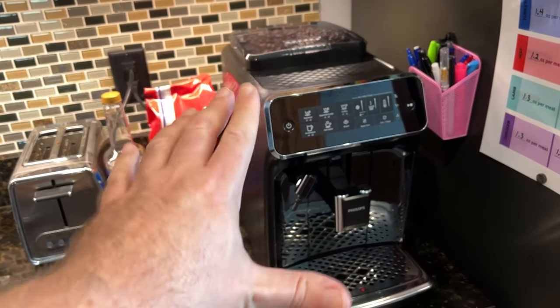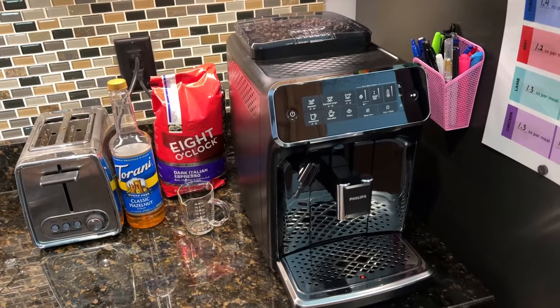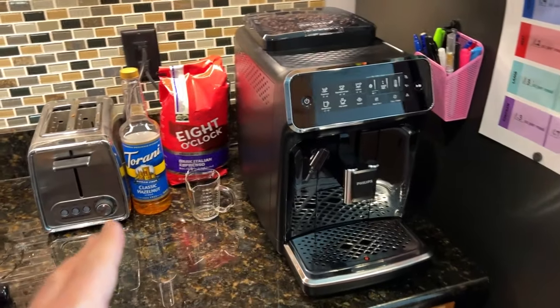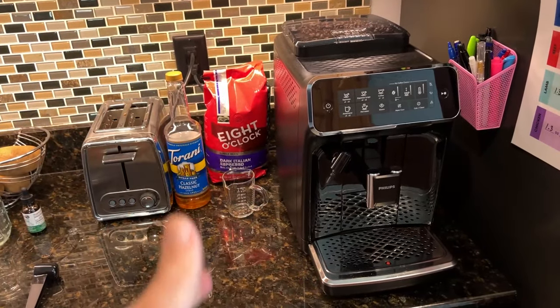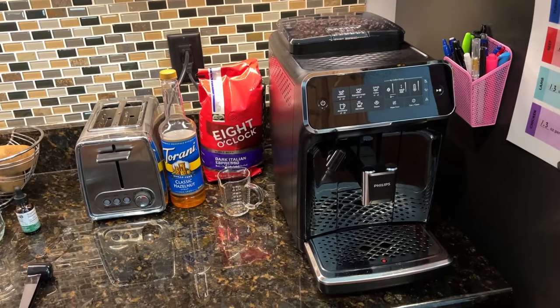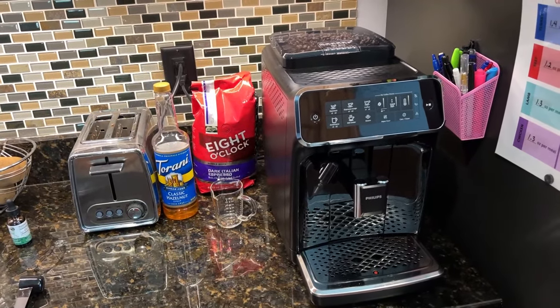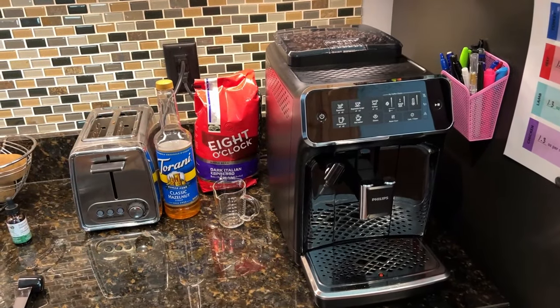The 3200 series is really the sweet spot because you get all the fully automatic coffee features. I've been through all the tools — drip, French press, percolator. The only one I don't currently have is a stovetop to make Cuban coffee because I'm type 2 diabetic and they should really rename Cuban coffee to coffee flavored sugar. I love the stuff but it tries to kill me.